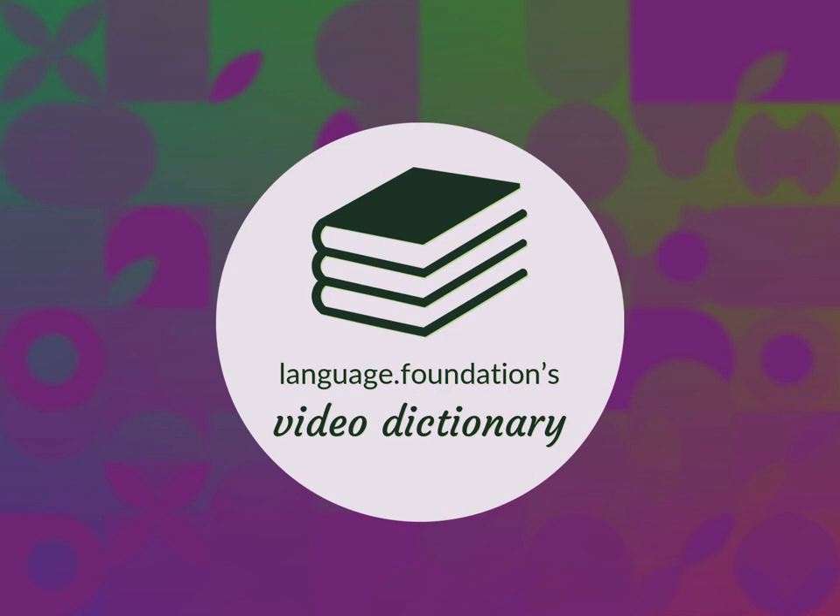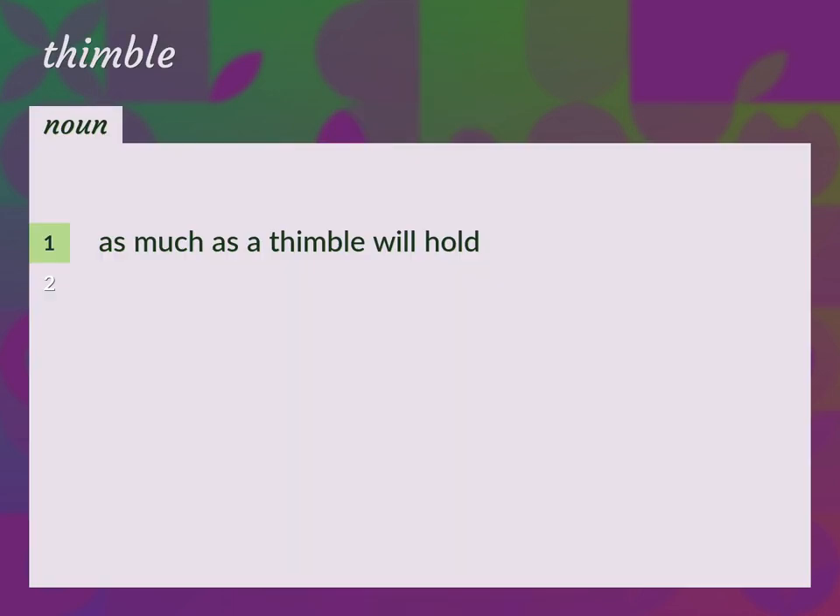Language.Foundation's Video Dictionary, helping you achieve understanding. As much as a thimble will hold. Thimbleful.